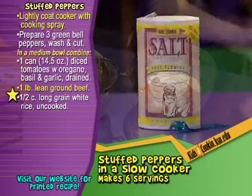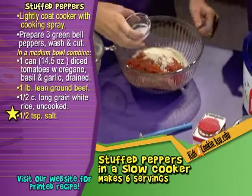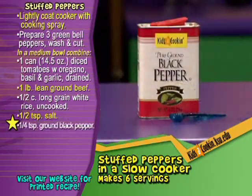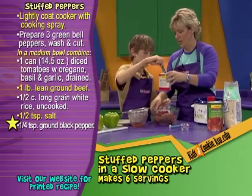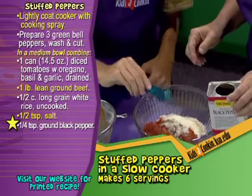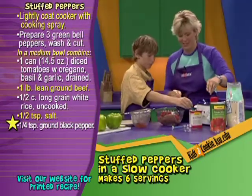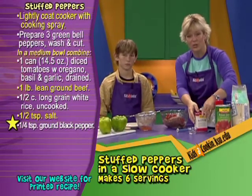Then we need a little more flavoring. We're going to add one half teaspoon of salt — it's already measured. And one fourth teaspoon of ground black pepper. This goes together really fast. Now you can also prepare the filling the night before, too, and that would make it real quick to put together.